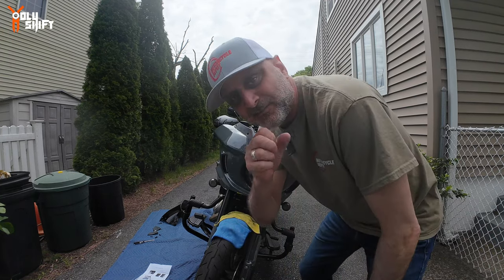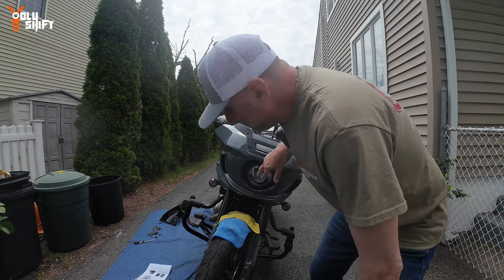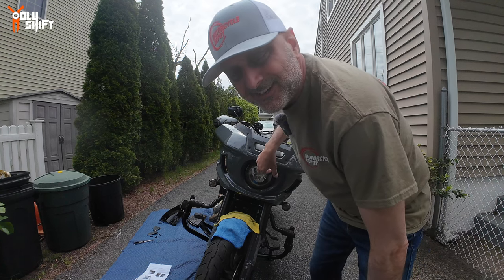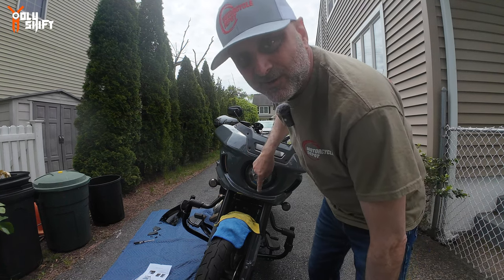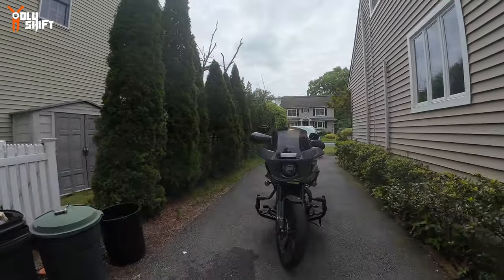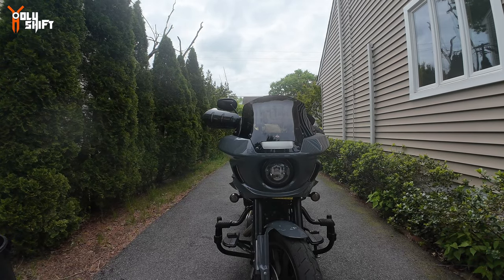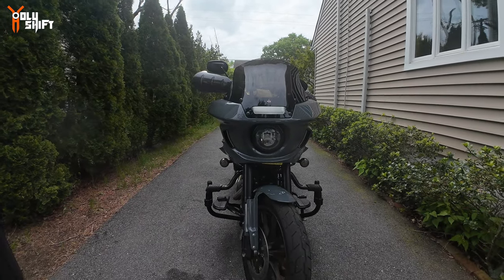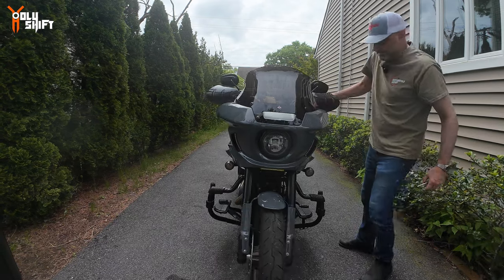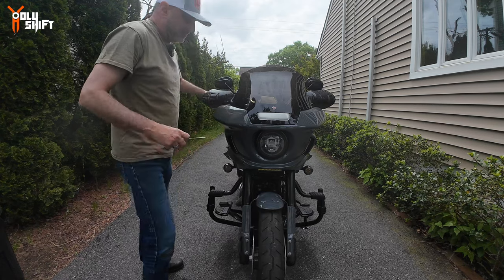Let me tell you something — I'm not an insider, but I know some secrets. Very soon Custom Dynamics is coming out with something like the shark demon light for the Low Rider ST. Hopefully it's already in the mail on the way to me! I put the bike up on a small ramp lift, straightened it out, and I'll do the final tightening, then a little review of what I did.